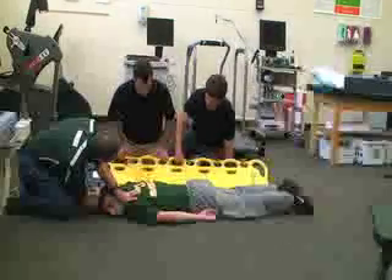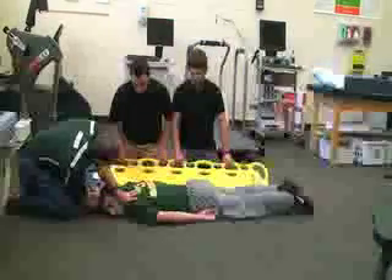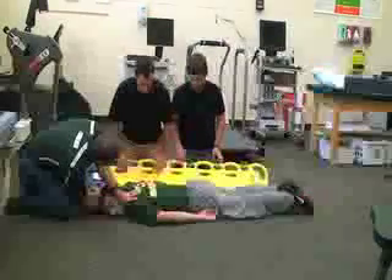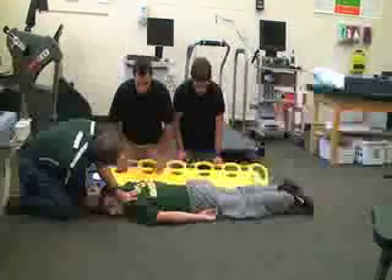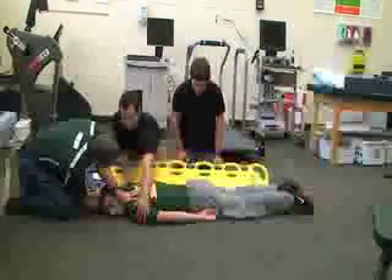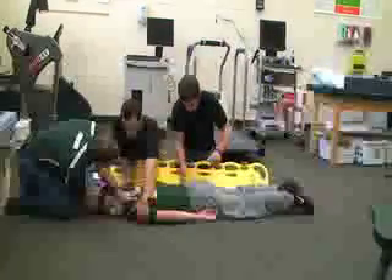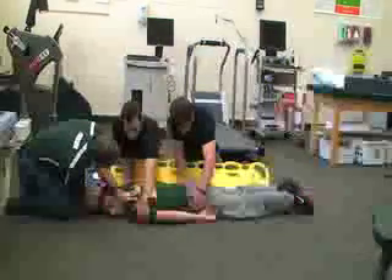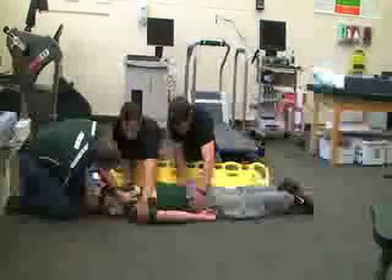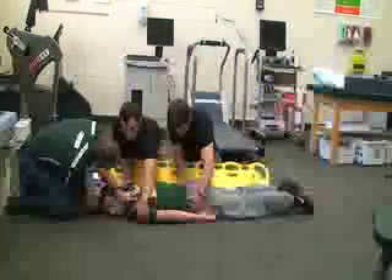They've angled the backboard at about a 45-degree angle. It's very important that you maintain alignment and you're all doing this in sync when you roll the victim — try to move them as a unit. Rescuer two at the shoulders will place his hands on the shoulders, and rescuer three will place his hands on the hips. On the count of three we're going to turn them onto the backboard: ready, one, two, three.